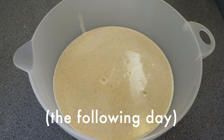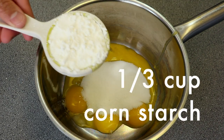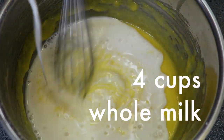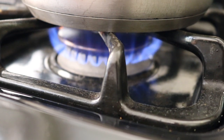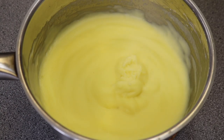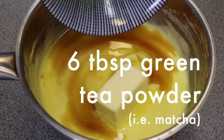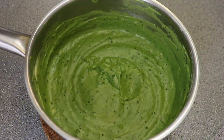Let the crepe batter come to room temperature. Next we're going to make the green tea pastry cream. Take a medium saucepan, whisk together 8 egg yolks, 3/4 cup of sugar, 1/3 cup of cornstarch, and half a teaspoon of salt. Slowly add in 4 cups of whole milk while whisking so no lumps form, then place the saucepan over medium heat and bring to a boil, whisking constantly for 7 to 10 minutes until the pastry cream thickens. Remove it from the heat and stir in 4 tablespoons of unsalted butter, 2 tablespoons of vanilla extract, and 6 tablespoons of green tea powder, i.e. matcha. Let this pastry cream cool to room temperature and cover with a lid.